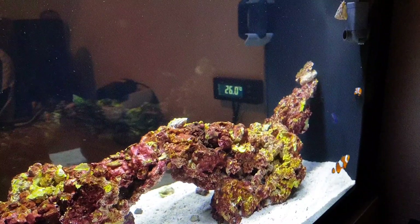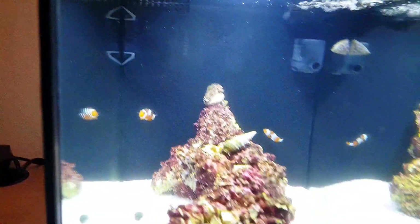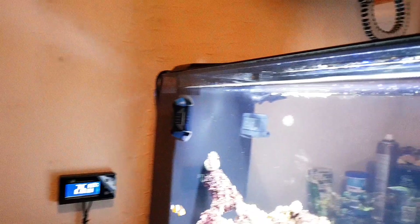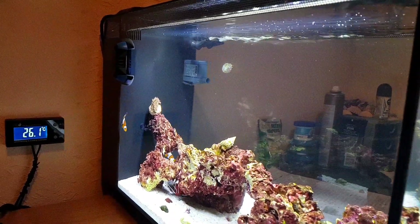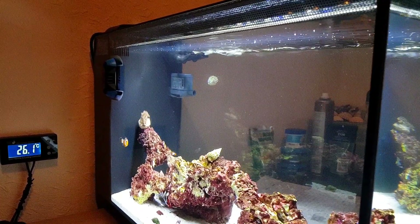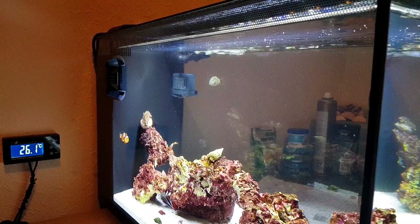Diet — they're omnivores, meaning they eat pretty much everything. I'm feeding mine New Life Spectrum probiotics pellets. They do peck on algae wafers but don't really eat them, so spectrum pellets are the way to go. It's honestly the best food you can get for any fish, freshwater or saltwater. Even my shrimp and crab eat them. Spectrum pellets are definitely recommended, though they are a bit expensive — I did a video on them, so go check that out on my channel.